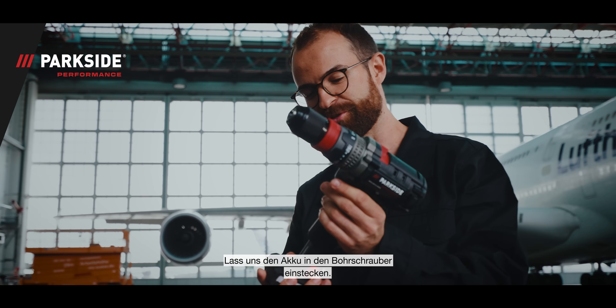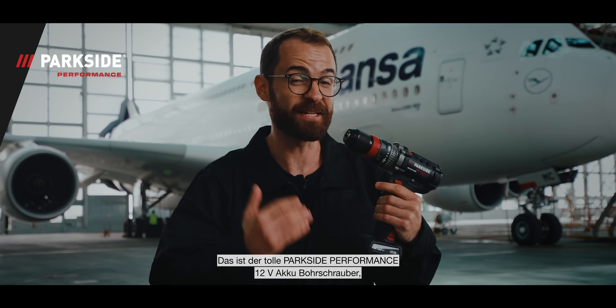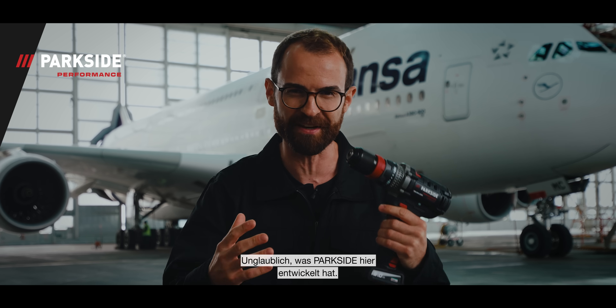Let's plug the battery in the drill driver. Now we are ready for a great performance. This is the amazing Parkside Performance 12V cordless drill driver that is about to move this giant off the skies. Unbelievable what Parkside has developed here.